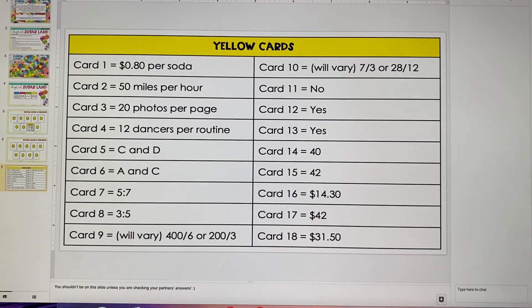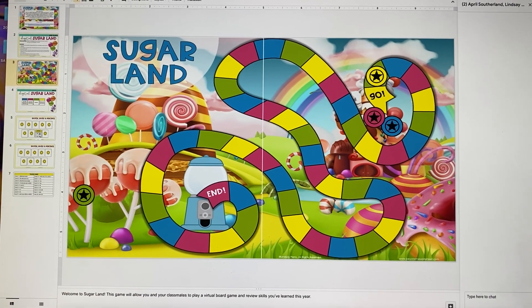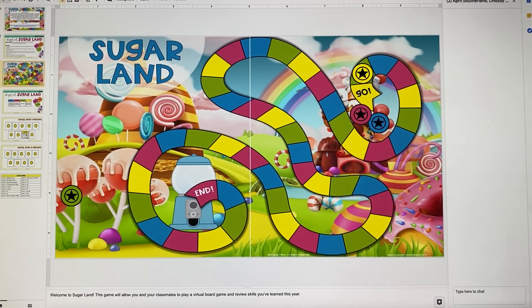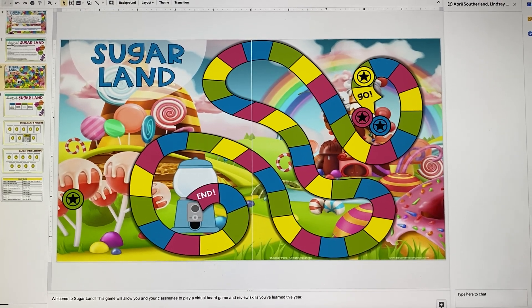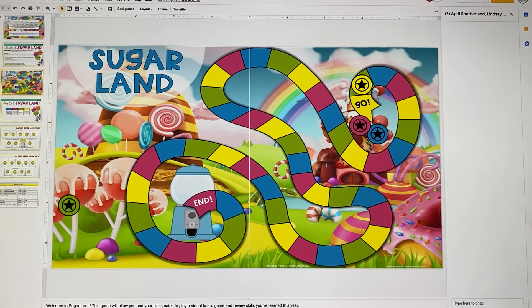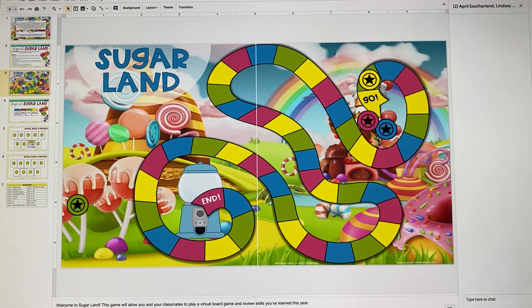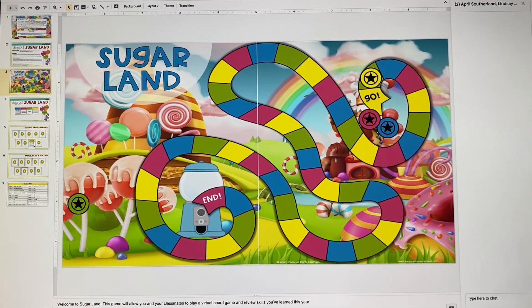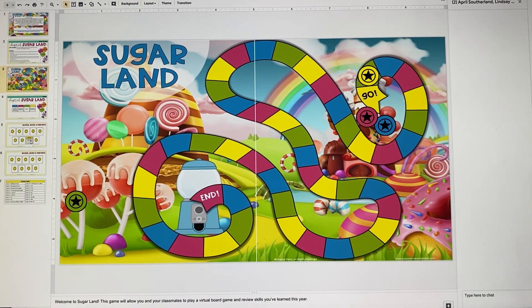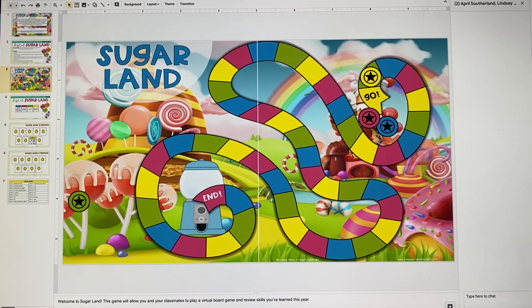So they'll just go through and play until they get to the end. This is a way for students to still play a board game on their screen — they can interact with each other, help each other, and talk to each other. And it's just a way to bring a little bit of normalcy back to your classroom. Your kids are probably doing so much video learning, and some have packets, and things feel very different for them and for you.